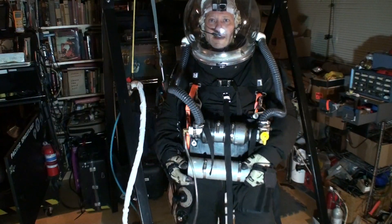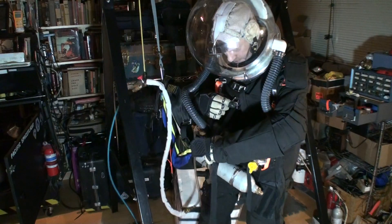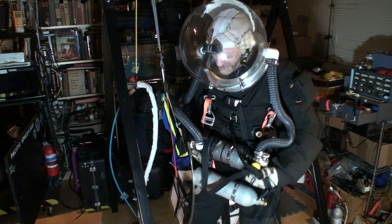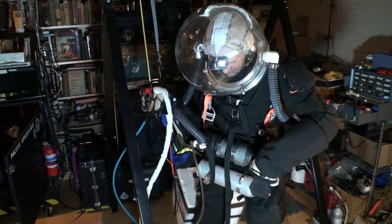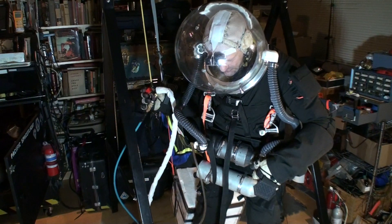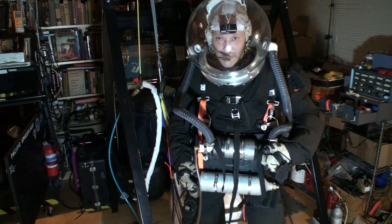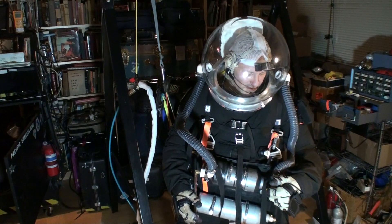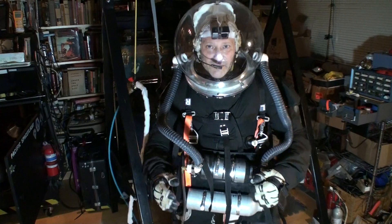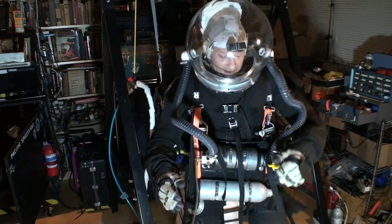I'm going to bring pressure up pretty high, just while I'm standing here, just want to see the effects. Pull down cables for good, and go to your main stud.